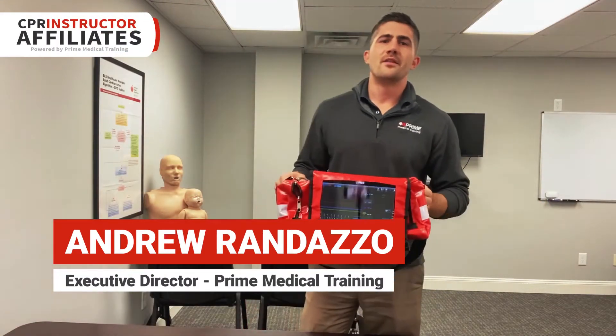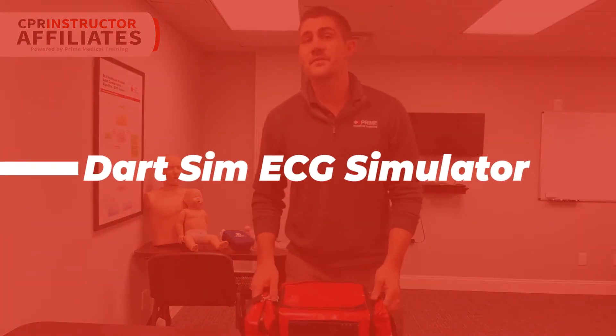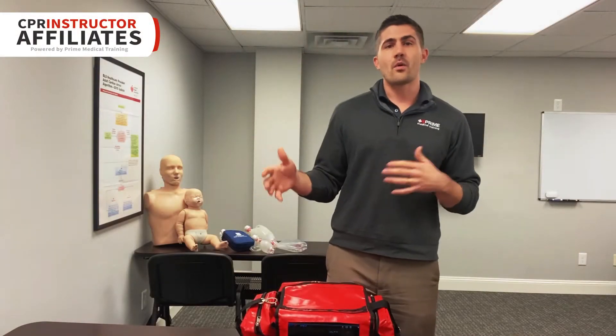Hey guys, Andrew at Prime Medical Training. Today we're going to be reviewing the Dart Sim ECG simulator. This is a phenomenal product that's hit the market.